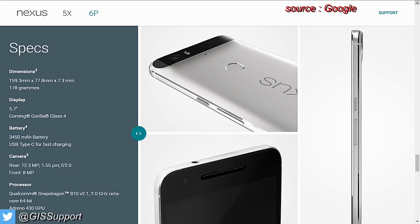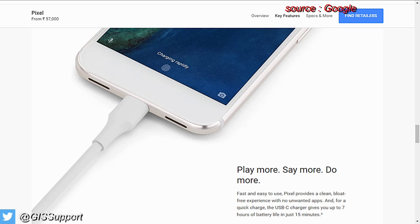Hi guys, welcome back. Today we are going to do a charging test between a couple of devices: the OnePlus 3T, OnePlus 3, the Nexus 6P, and the Google Pixel XL. These all feature fast charging or rapid charging, but they use different terminology.